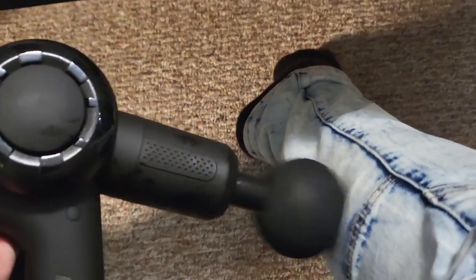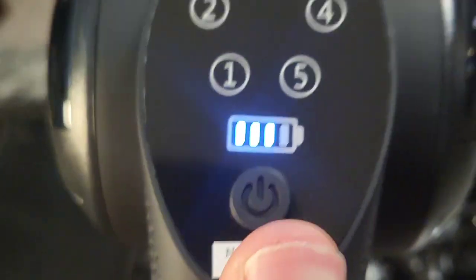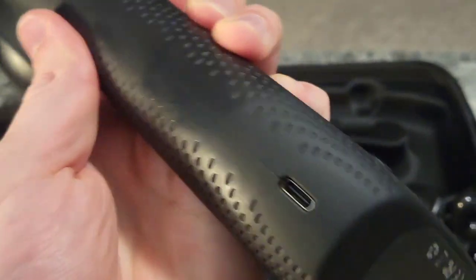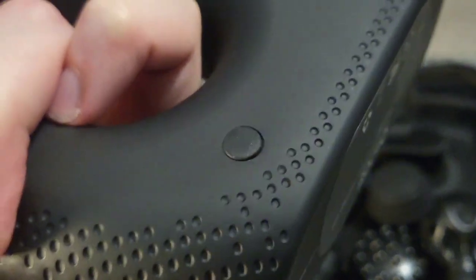Oh my gosh, that feels amazing. I can just feel that through my leg hitting all those different nerves. My leg has not had a massage like that for a while. We can see the digital battery display right there. Easy rechargeable battery is included inside this device — just plug it into the included cable to recharge it.